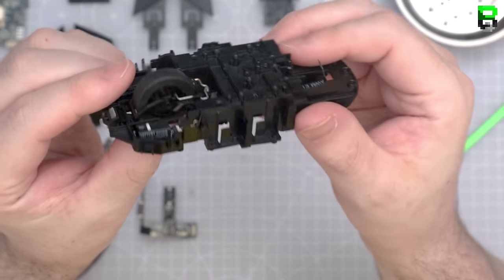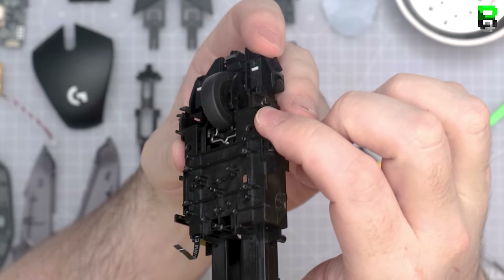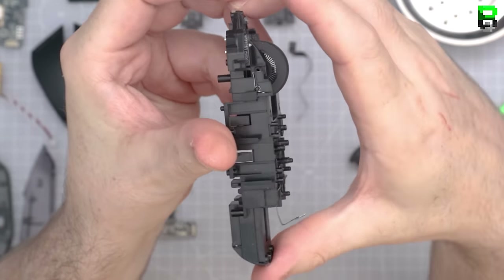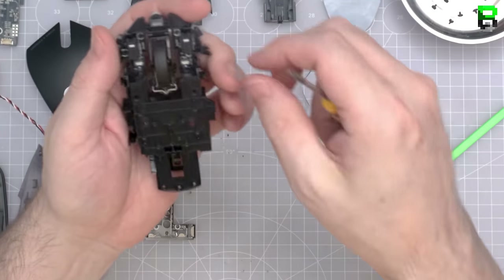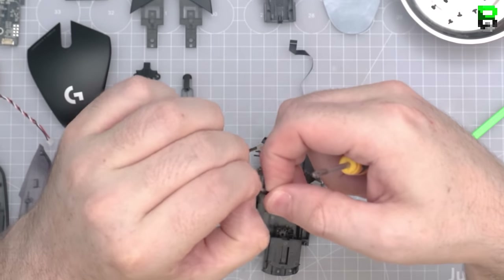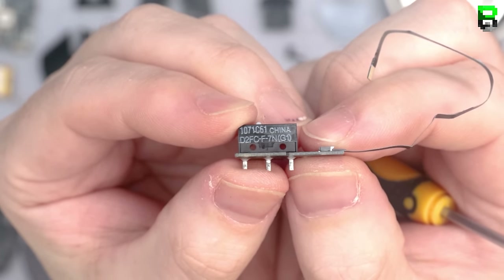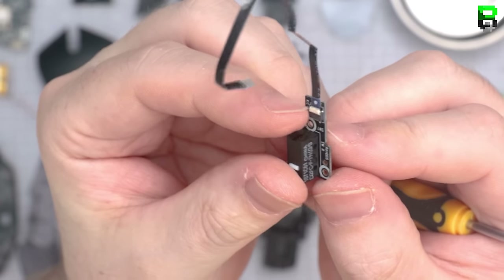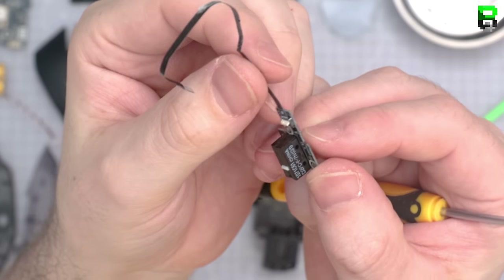Looking closely at the skeleton inside, the scroll wheel looks exactly like the one on the 403, including the metal T-bar. The switch comes out like the MPO1 — there's a little clip at the front. It's definitely using the 20 million Omron switches seen in all Logitech mice — no difference here. There's also a little lift-up PCB holder; be careful of breaking these.